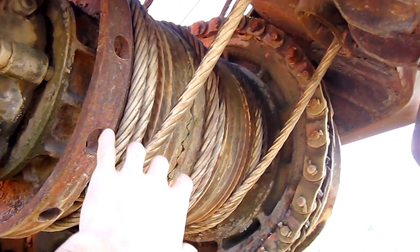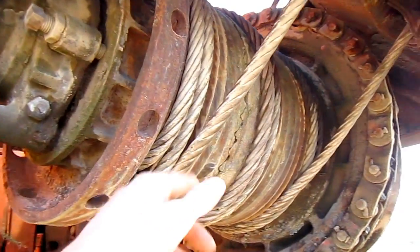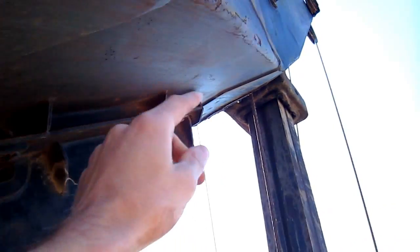Now this drum that you see mounted underneath where the boom pins to the superstructure on the machine works the dipper handle. You can see here where the two ropes run up inside the boom. And this is what will extend the dipper handle out or pull it in.